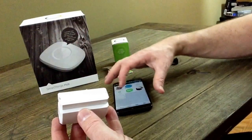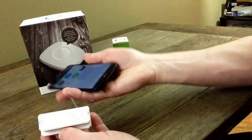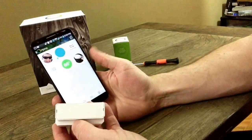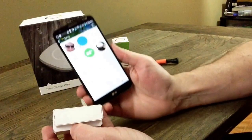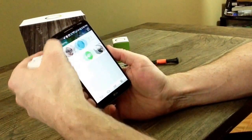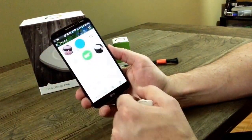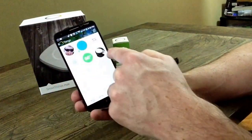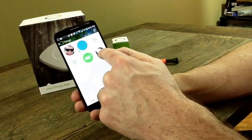I want to go ahead and show you this in the SmartThings app. To activate this, you're going to go to your SmartThings application and then go into your Things. You can see I don't have a whole lot of things — I've customized my Android phone and a presence sensor here.